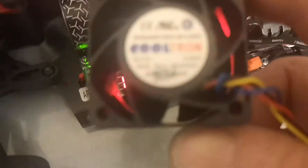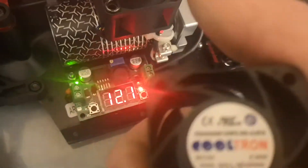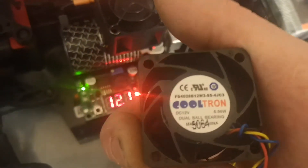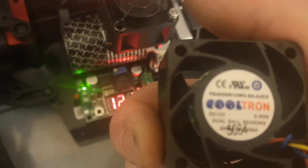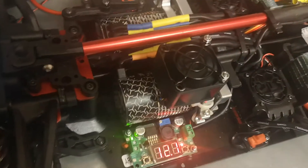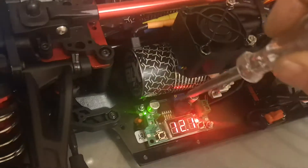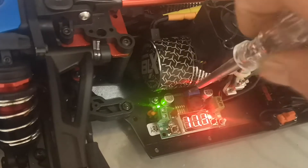These fans are focused - Cool Tron, I should say. It has a 7W 12V. I've got the push at 20CFM, so if I wanted to run this thing along, I can actually drop this all the way down.